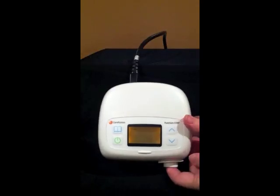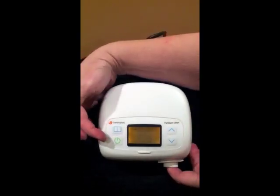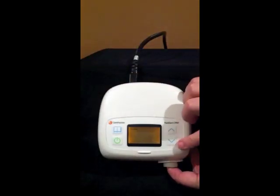Setting your PureSOM CPAP unit. On the front you will find your standby on/off button, menu button, and scroll up and down button.